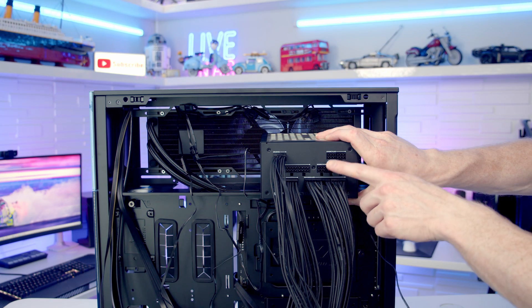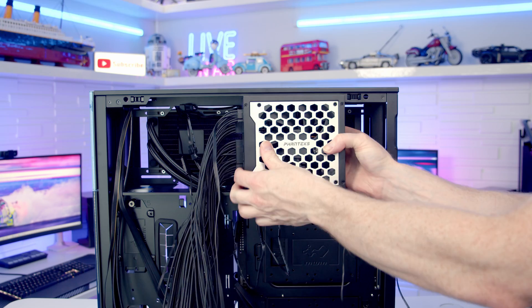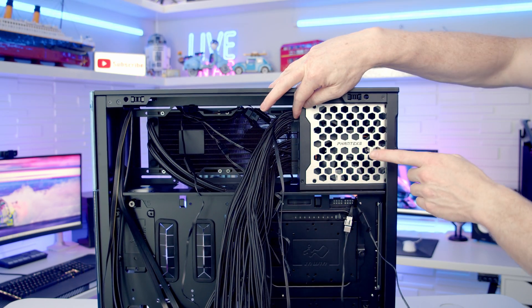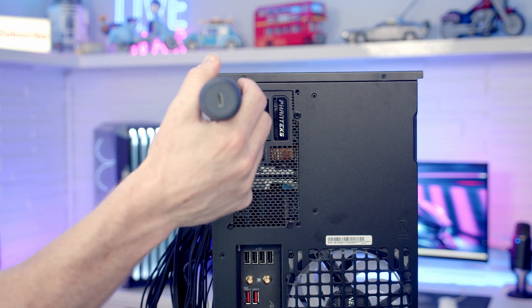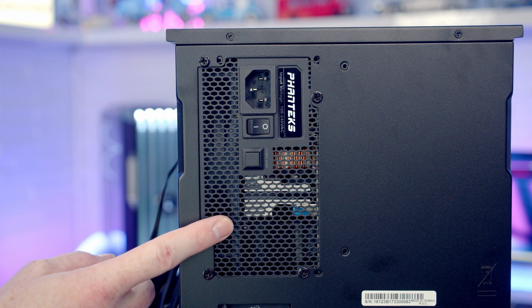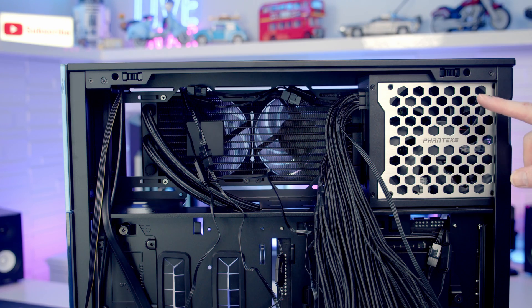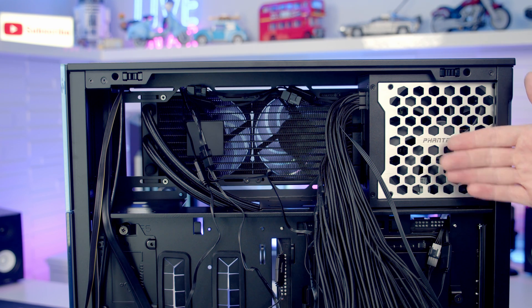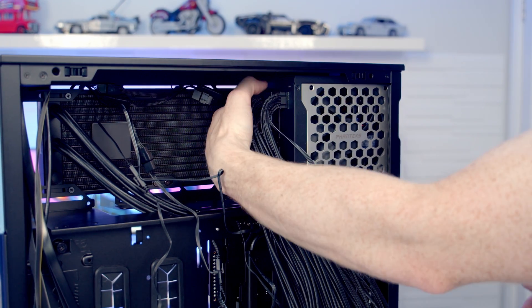Into the power supply I've plugged a 24-pin cable, two 8-pin EPS cables, and a 12-volt high power cable. Slide the power supply into place at the top, making sure the intake fan is facing outward. Secure the power supply with the same screws used for the motherboard. The power supply has a hybrid fan mode - when under low load the fan stops spinning - and to activate this, set the button to the outer position. One concern with this orientation is the power supply potentially blocking part of the radiator, but the intake fan still draws cool air from outside the case and there's just enough gap between the power supply and radiator.